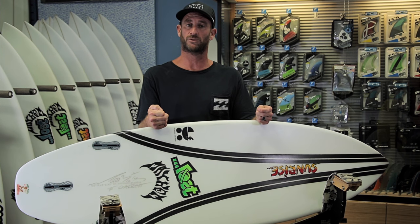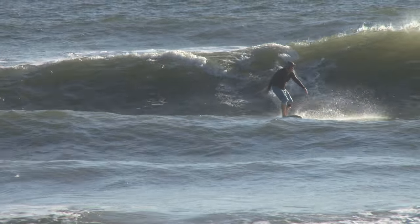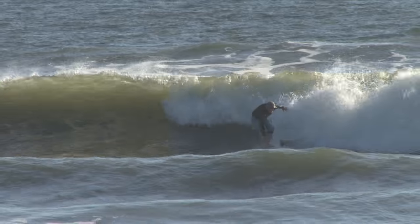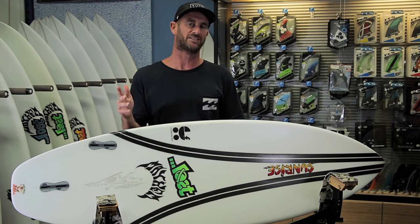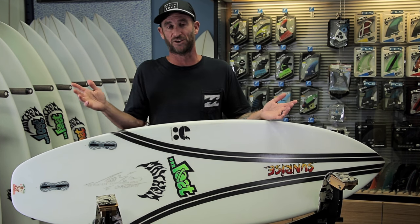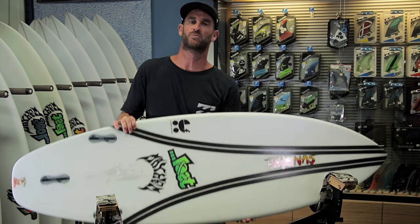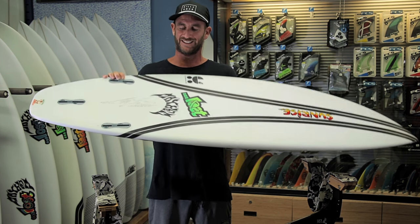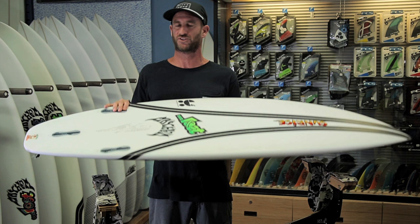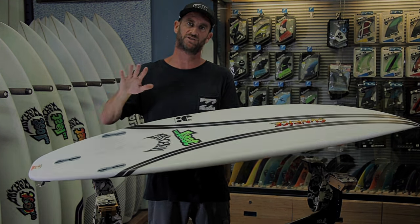We do have a little wave out there — chest high or so, with a little push. More importantly, there's a little bump on the water. It's easy to review epoxy boards in glassy waves because they work great in glassy waves. But to really test how these boards work for the average guy using this all the time, we need to surf conditions that are a little bumpier and choppier to really put it to the test.